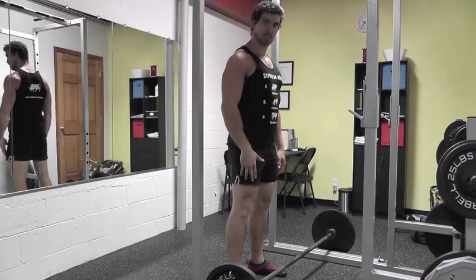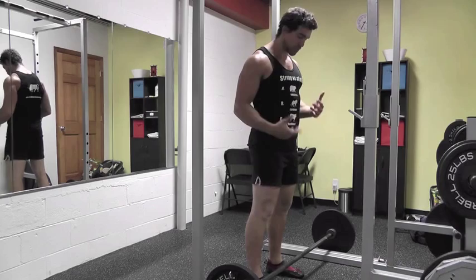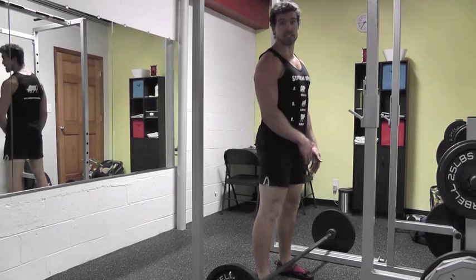You need to stay that way the whole time — very important. Stand under the bar. You want to imagine this is the heaviest weight in the world, so if you're not in the right spot under the bar, there's no way you're going to pull it into the right spot. Make sure your body's in the right spot in the first place. The bar should be going right over about where your shoelaces would be, so it's pretty close — you're actually standing under it.